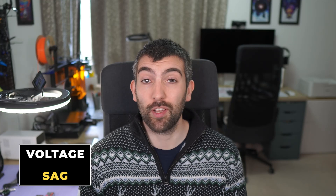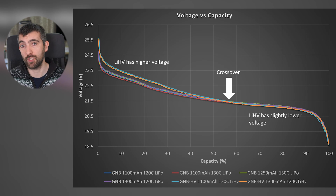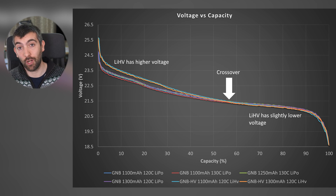The final chart I want to show you is the voltage versus capacity plot for these batteries. We're looking at the voltage the battery maintains during a 15C discharge from fully charged all the way down to 3.1 volts per cell, which is 18.6 volts. We can immediately see two groups: the high volt group and the normal group. The lithium high volt packs start off at a higher voltage and maintain a higher voltage all the way to about 55% discharged - then they actually cross over the LiPo batteries. For the last 45% of the discharge, they have a very slightly lower voltage than the standard LiPo cells.